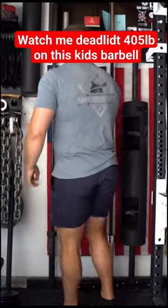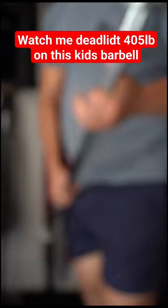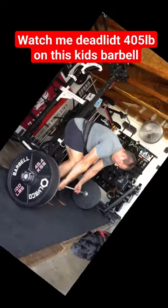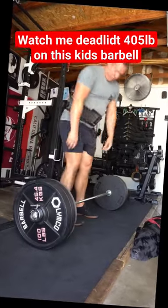This is the GGC Junior Bar. It was made for kids ages 6 and up to compete at home in the garage gym competition with their very own barbell. Made in the USA with a 500 pound rating and a custom end cap design where they can write their own name, this is your kid's first bar.